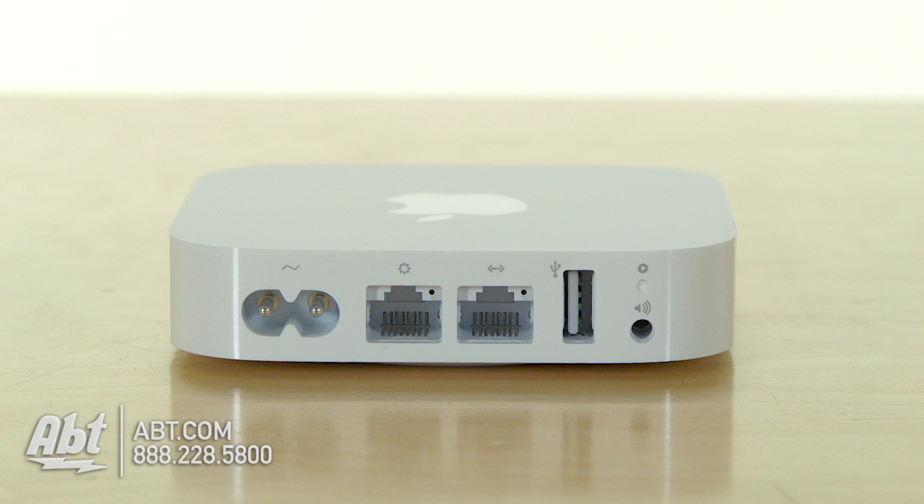On the back of an Airport Express there is a headphone jack, and you could plug a headphone jack cable into it — the other end can go right into your Bose Wave Radio analog inputs or your receiver's analog inputs. If you want digital, there's a small adapter that we sell here at Apt from AudioQuest that pops into this headphone jack and gives you an optical audio output.